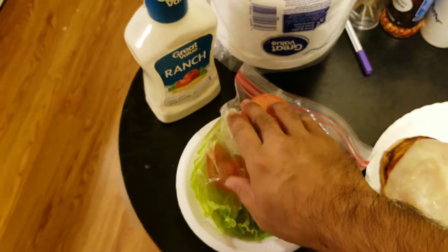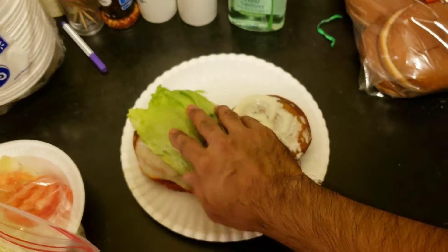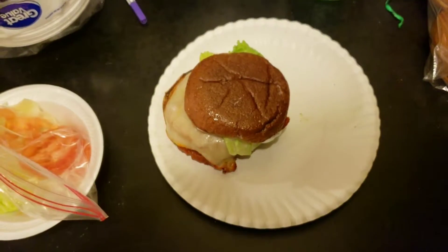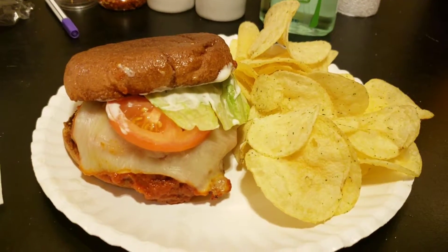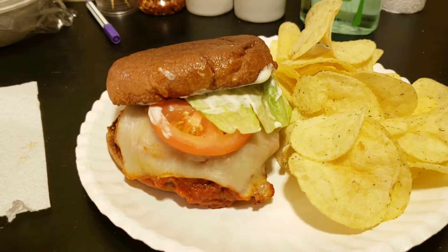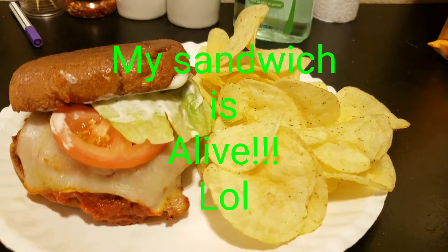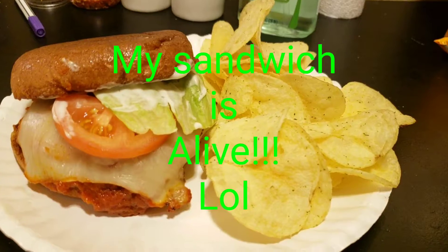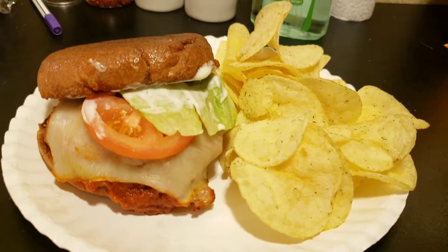Then we add tomato, then lettuce, and finally the top bun. And there you have it guys — one way you can use the chicken parmesan patties that I made in the previous upload. So there you go.